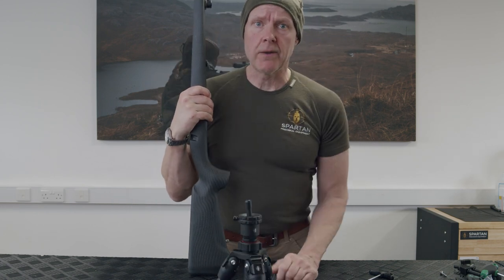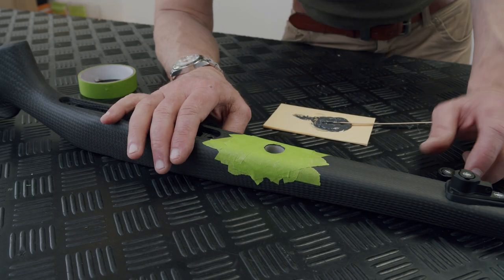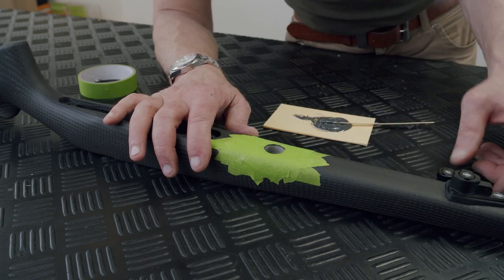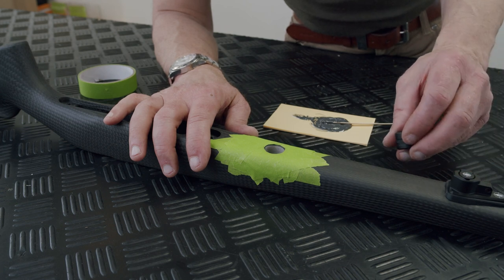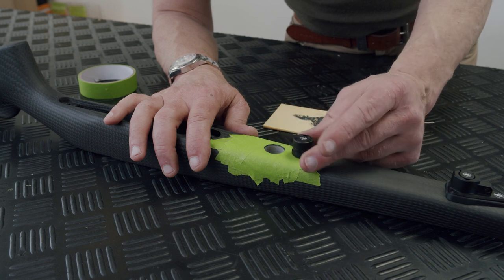What we've done now is put a bit of masking tape around the stock, for the simple reason that when I put my glue in there and a little bit sticks out, I just don't want it damaging or contaminating the stock in any way.